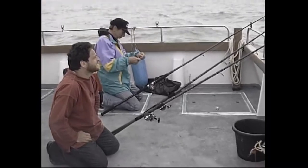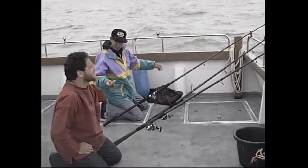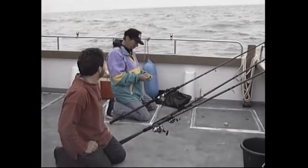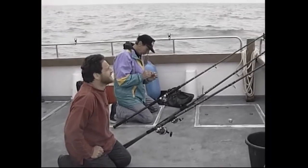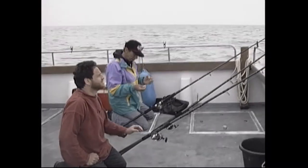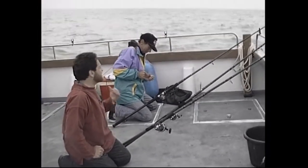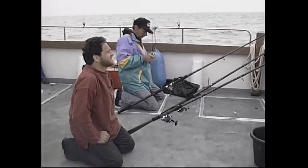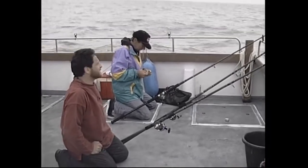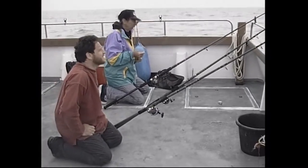Switching over to a smoothhound rig — a 3/0 Cox and Rawle hook on a short 25 pound trace with a nice juicy piece of peeler crab. There are also hermit crabs available, but the peeler crab has the edge. Threading the hook in and out of the leg sockets is the secret of putting a peeler crab on the hook securely so it doesn't fly off on the cast.